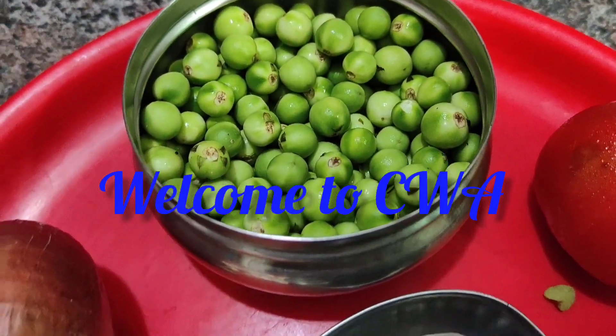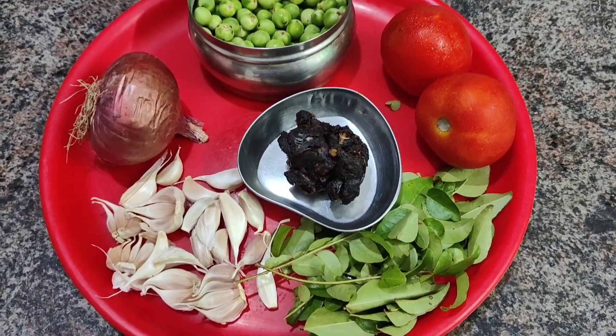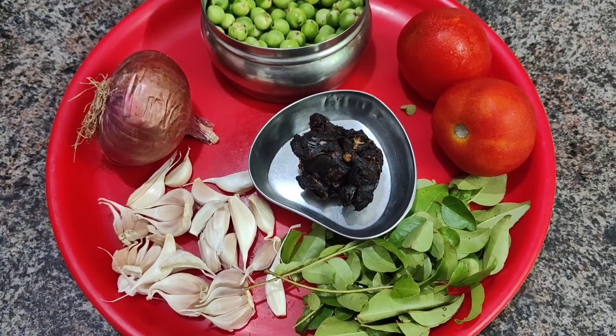Hello friends, welcome to my video. We are taking a cup of water; it is very warm and fresh.